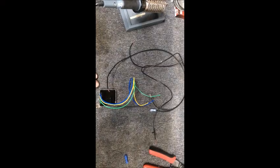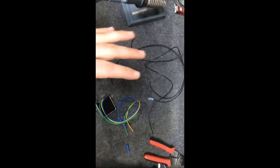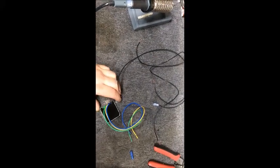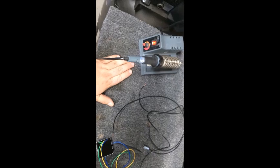Since a tachometer relies on the ground signal of the coils, you want to make sure that you solder everything. I do not recommend butt connectors — they're okay for car stereo and stuff like that, but when you're in a high vibration environment you want to go ahead and solder it. So we're going to be using our soldering station.